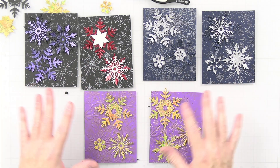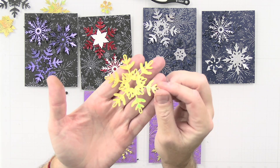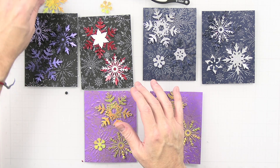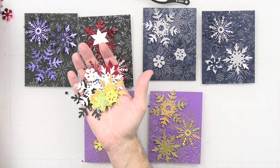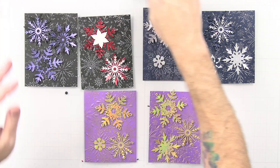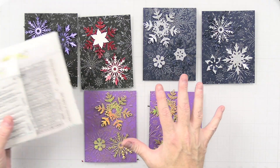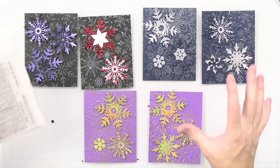I found some actual gold holographic paper in my stash — here's what it looks like up close — and I think it will look great on the purple background. Now I have a bunch of extra snowflakes cut out that I'll need to find a use for in future cards. Next it's time to work on the sentiments, so let me get the desk set up for stamping.